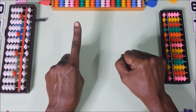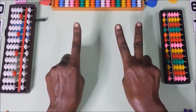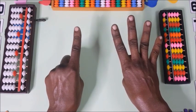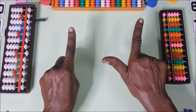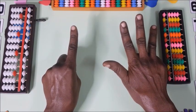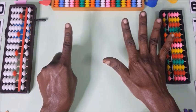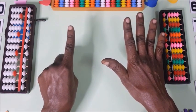10 plus one is 11, 10 plus 2 is 12, 10 plus 3 is 13, 10 plus 4 is 14, 10 plus 5 is 15, then 16, 17, 18, 19. That means 10 on the left hand plus 9 on the right — this is 5 and this is 4, so we have 9. 10 plus 9 is 19. We are done with the second step.